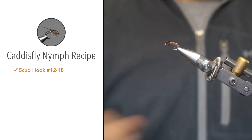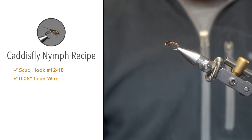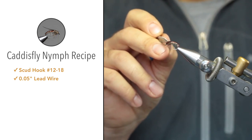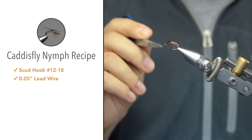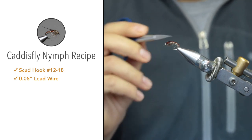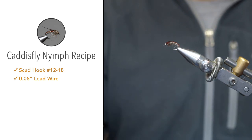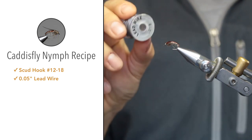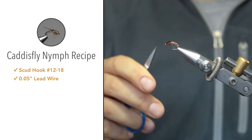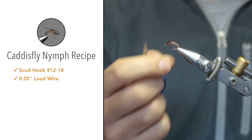For the weight, I'll be using 0.05 inch lead wire. You can also use a tungsten bead, which would take up some of the thorax space. Popular bead colors include black, brown, copper, even gold — or a fluorescent orange tungsten bead if you want something flashy. Today we're using lead wire, mostly under the thorax, not only to add weight but also to add bulk and beef up the thorax.